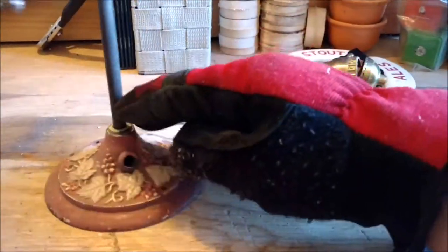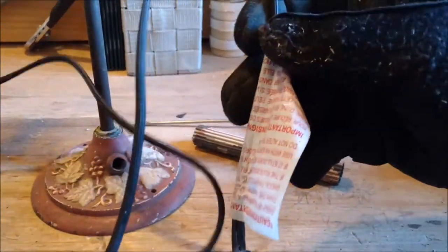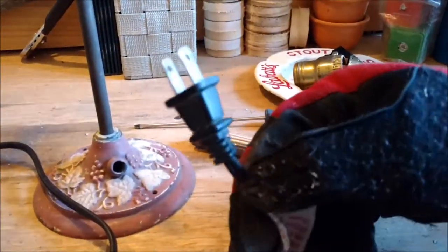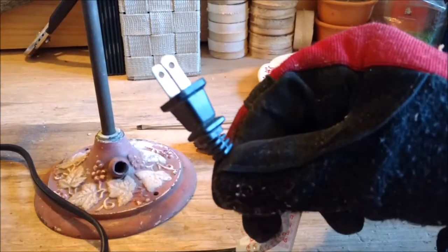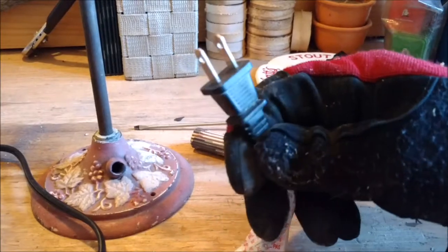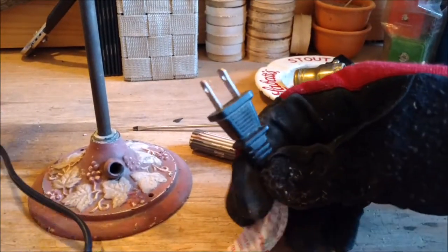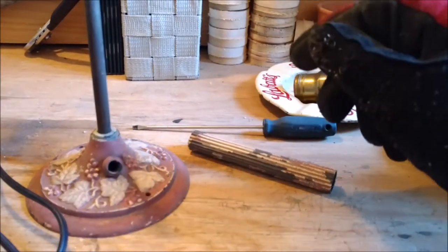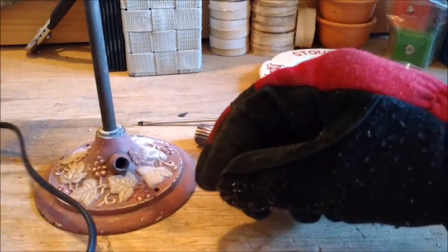I found another old wire from a lamp on the side of the road. But this lamp has a polarized plug — you can see one blade is fatter than the other. So whenever you replace a lamp cord, you should replace it with a polarized plug.